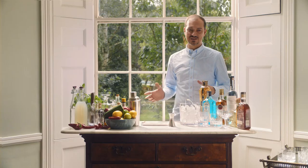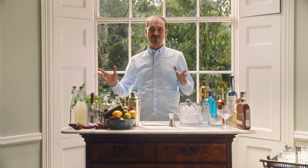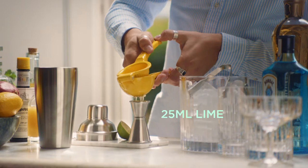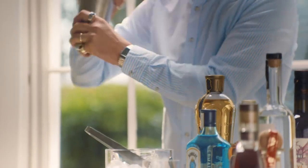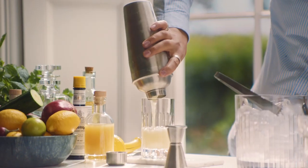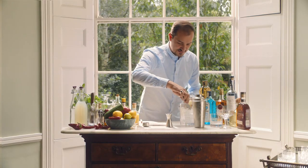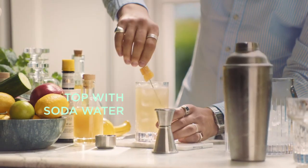I'm gonna make one Soho Mule. It's a twist on a classic cocktail, the Moscow Mule. As we say, ice keeps it nice. That's it.